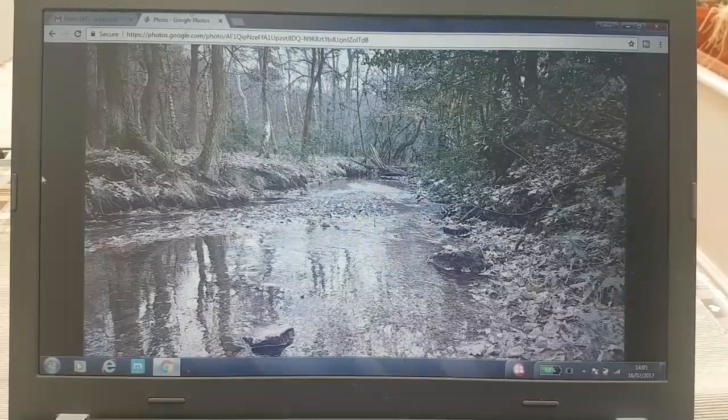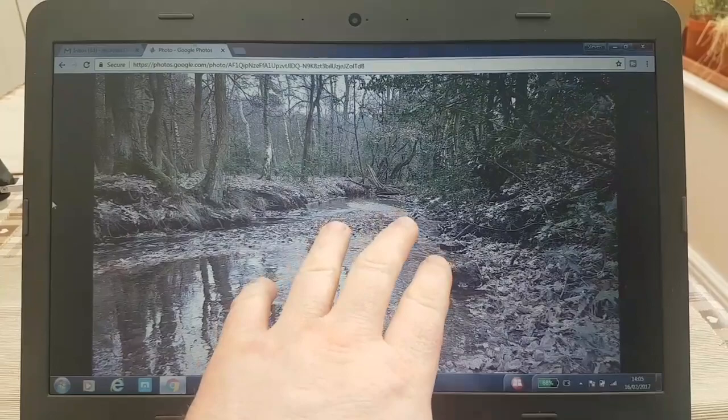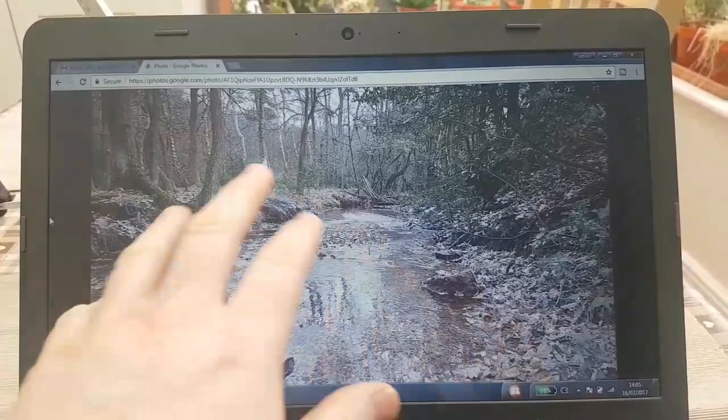So one quick final look at the photo. What I'll probably do is get a lot of this in, then just wet it all and put all the reflections in maybe in one go while the paper's still wet, so it all blends together nicely.